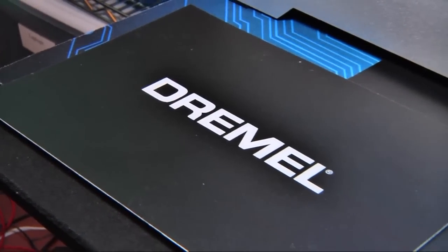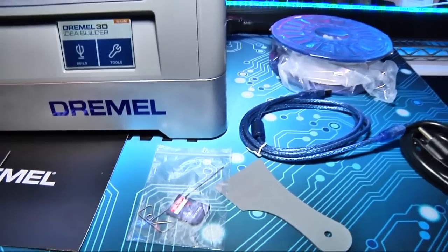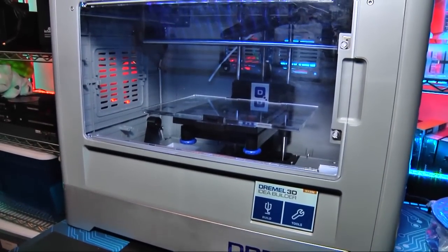In the box is everything you need to start printing: the printer, build tape, a 4GB SD card, nozzle cleaner, print scraper, USB and power cables, and a spool of filament.